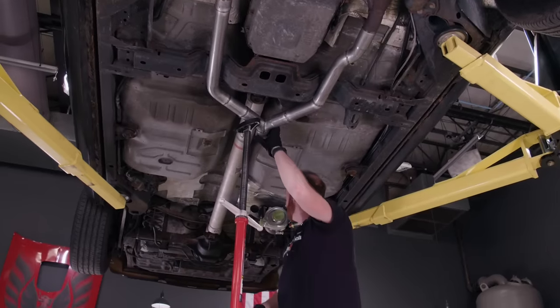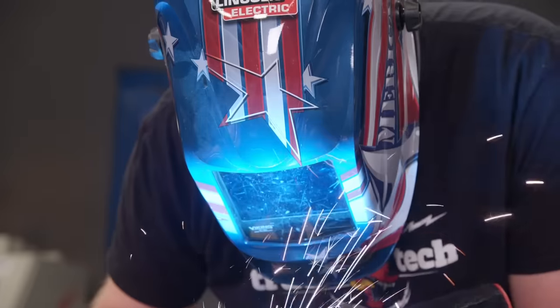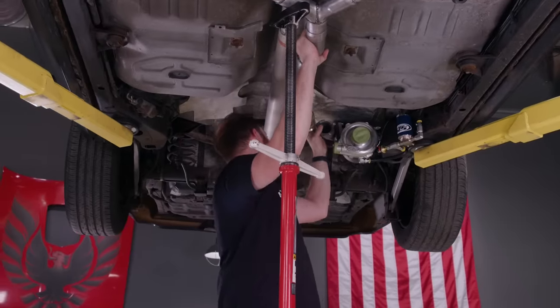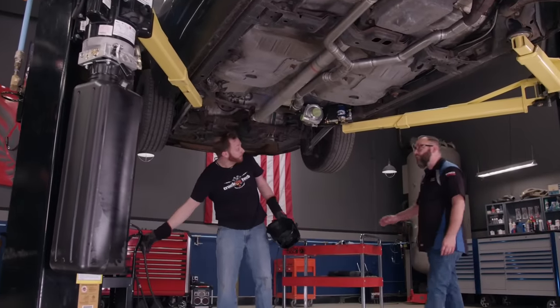Now all we've got to do is connect that to the turbo — we're in business. The process on the rear half is exactly the same as the front: trim the pipe until you're happy and weld it together. Now we're going to get it welded up. Look at that — that looks good.